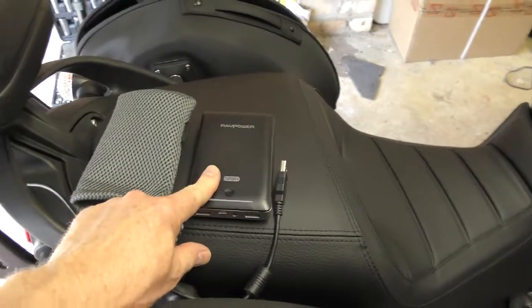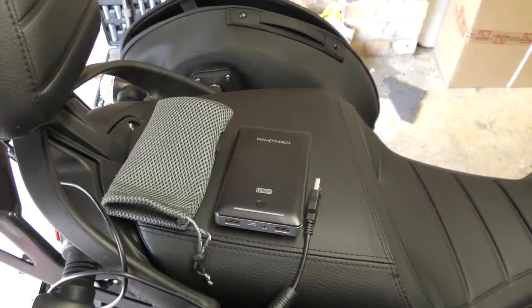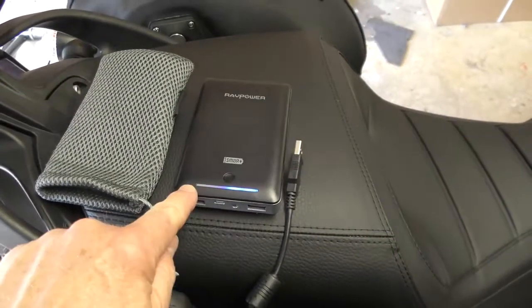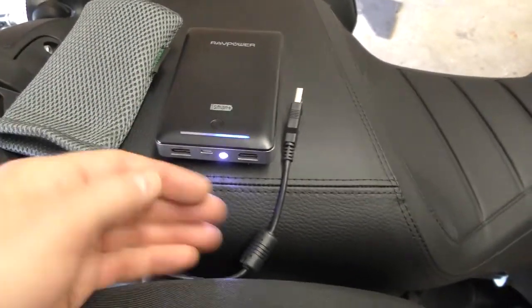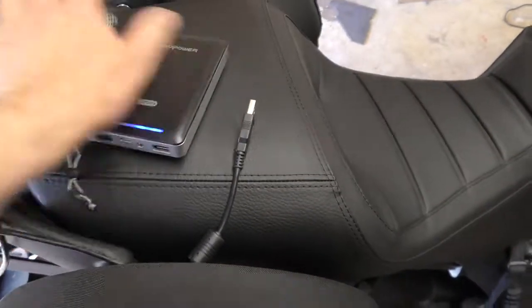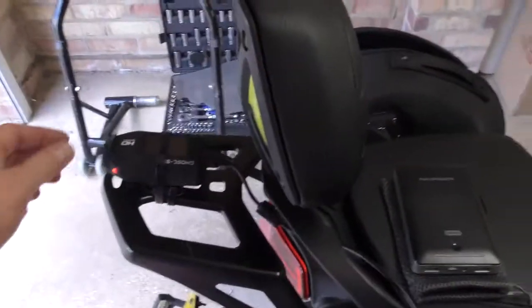That will allow you to record for three or four days, possibly longer. It's got a handy battery checker — when it's full, all the lights are lit — and you've also got a handy torch feature with a double press. So yeah, very pleased with this. No worries about only recording for an hour or an hour and a half and having to swap batteries.